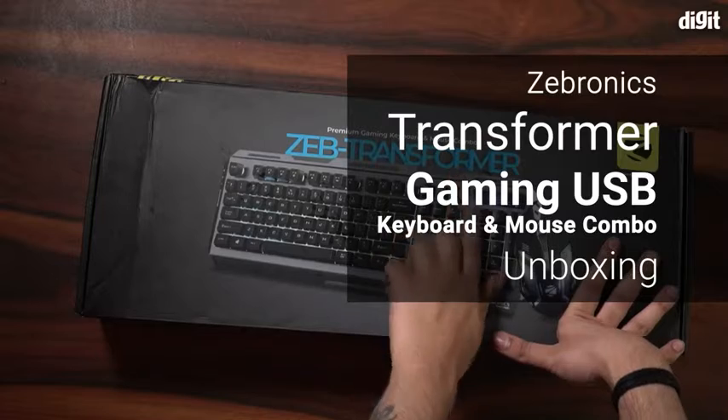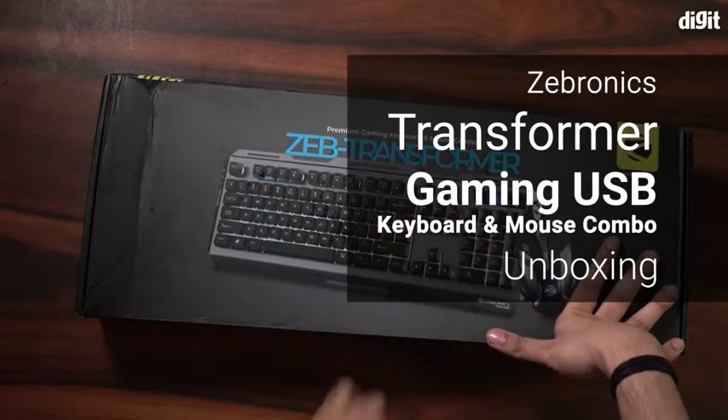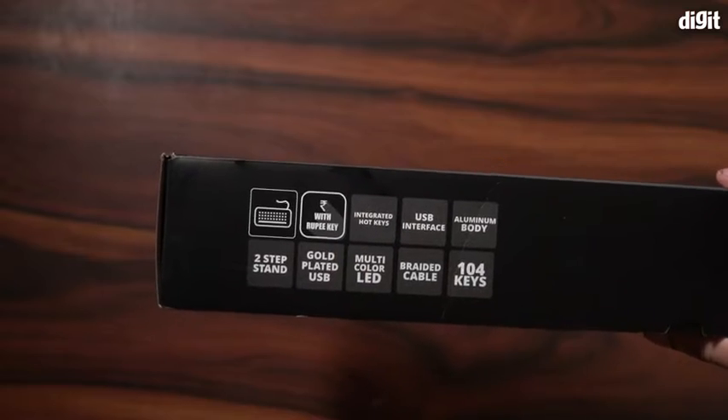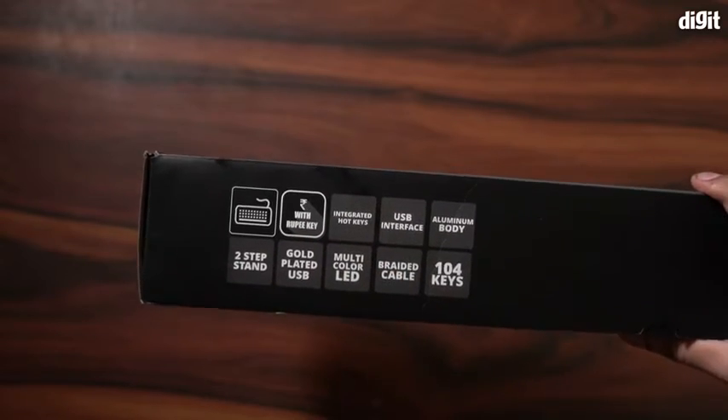Hello and welcome to the unboxing of the Zebronix Transformer Gaming USB Keyboard and Mouse Combo. There is plenty of information on the box but we are going to skip them for now and take a look at what's inside.